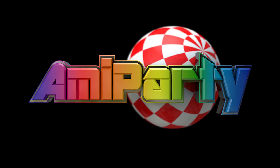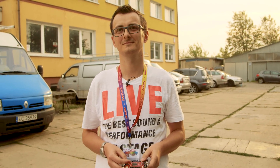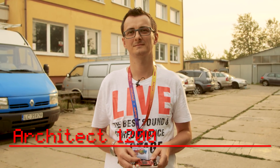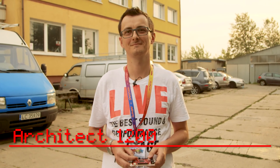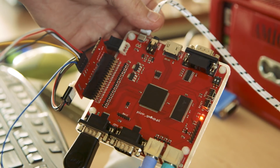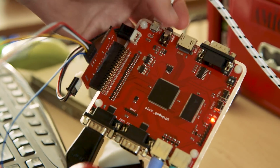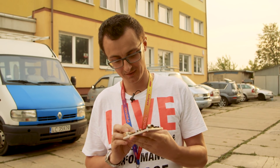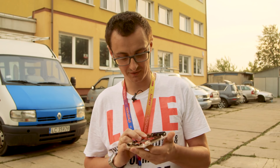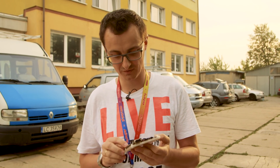One of the amazing things here at AmiParty is all the home-brewed hardware that I've seen. It's really amazing. So I'm here with Architect 1200, who's got some really cool stuff to show us. He has an Amiga 500 emulator board designed by Piotr Gozdur. So that's an Amiga 500 FPGA board. It uses a Spartan chip and fast SRAM.